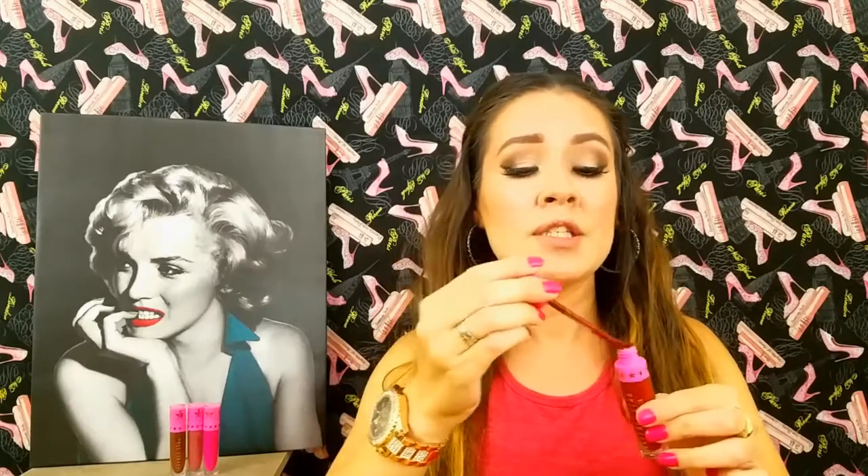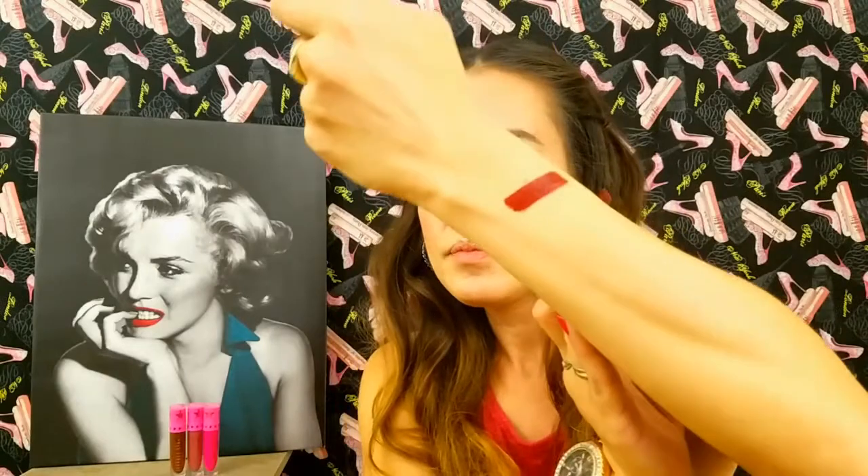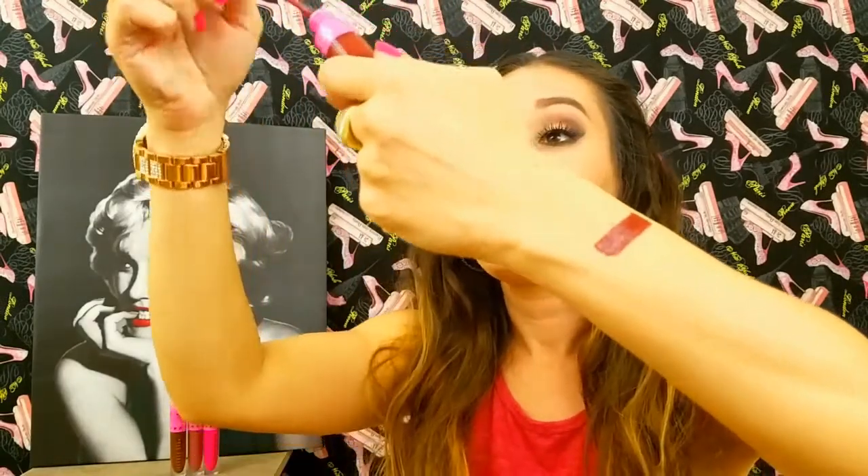Unicorn Blood is a very dark red and it suits a lot of different skin colors. I'm going to do a little swatch right here — let's see if we can see that. That is Unicorn Blood. If you can see it, it is a very beautiful color.